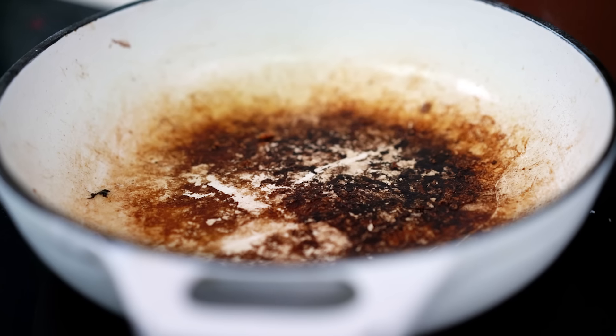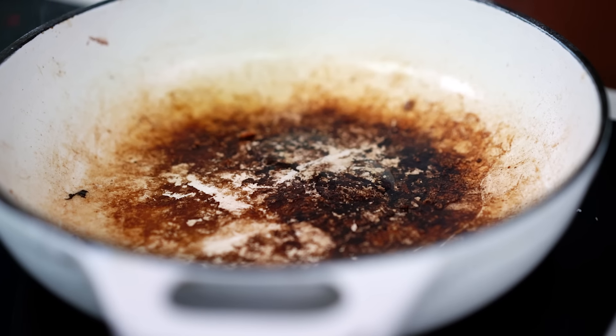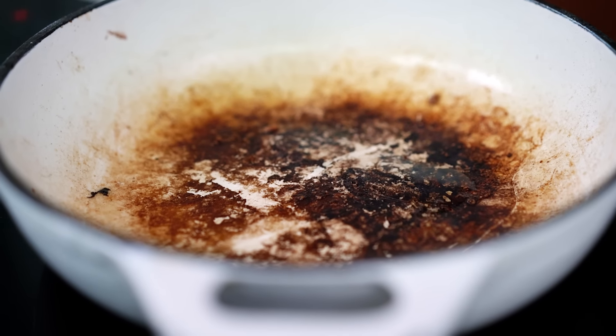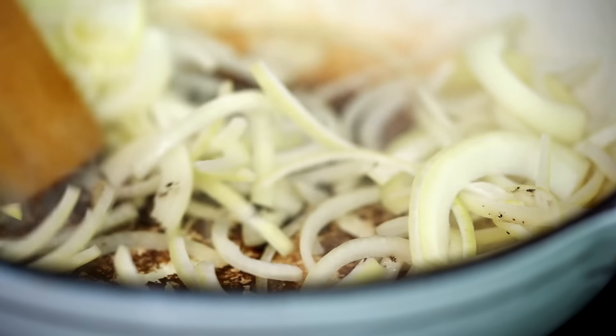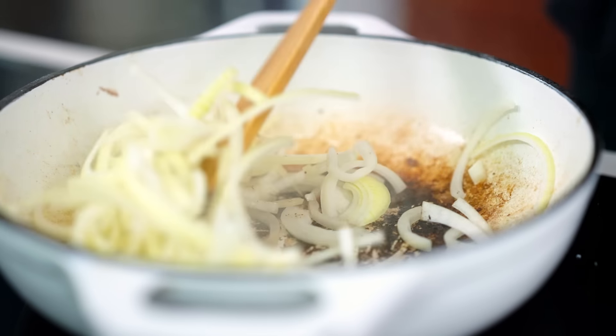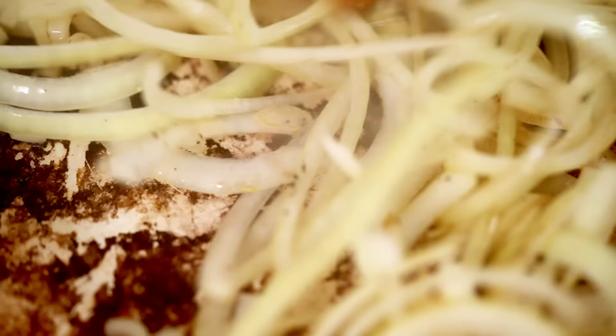Now take a look at all that magic that's happened in the bottom of that pan. All that brown stuff, that's exactly what we want. So I'm going to add in just a little bit more oil because I didn't get quite as much fat from that beef as I wanted. And I'm going to add in some onions, using my wooden spoon to really start scraping up some of that flavor from the bottom of the pan. We're going to deglaze the pan a bit later so all of that lovely flavor will lift off the bottom.